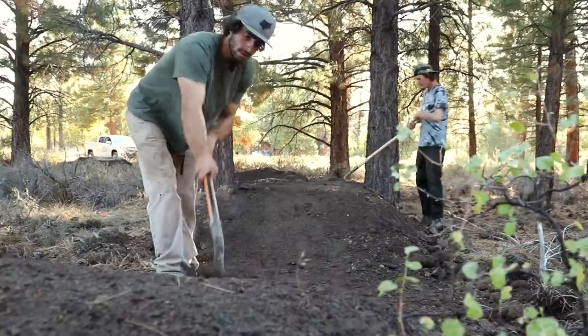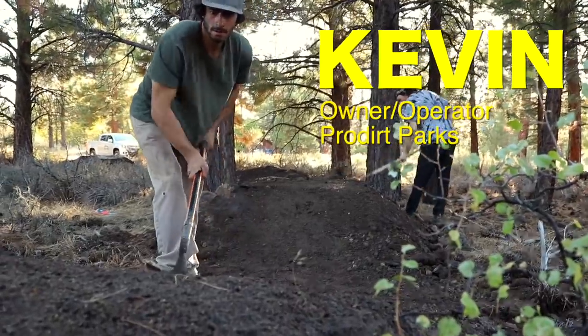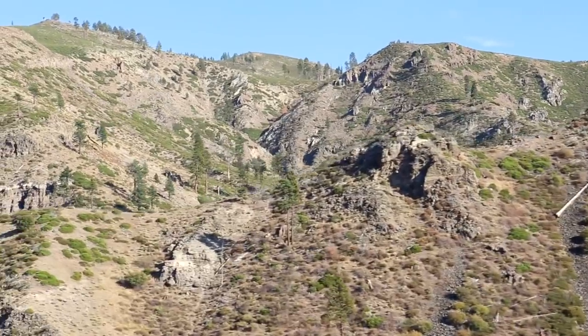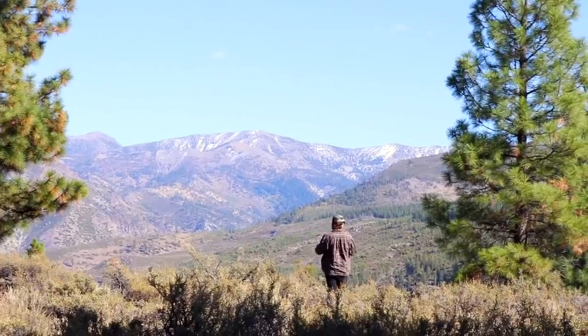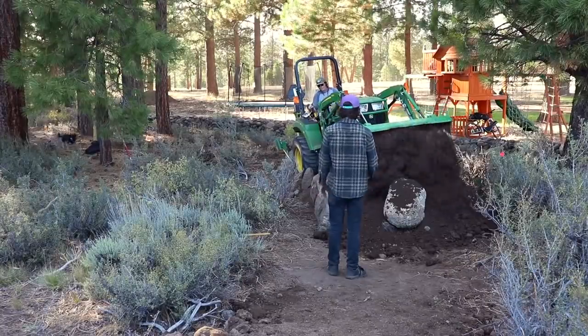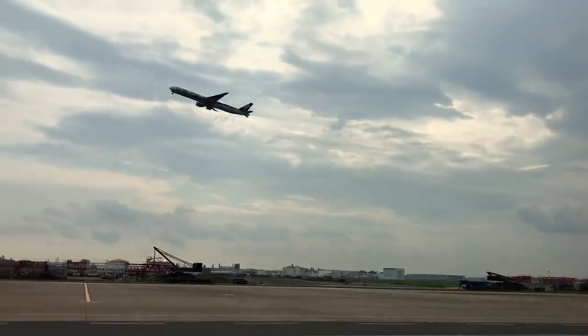Recently, I was contacted by this man, Kevin, owner and operator of Pro Dirt Parks. He invited me out to California to help him build a flow trail in a client's backyard with jaw-dropping views, loads of rock, and incredible dirt for shaping. I'm sure you can guess what my response was.